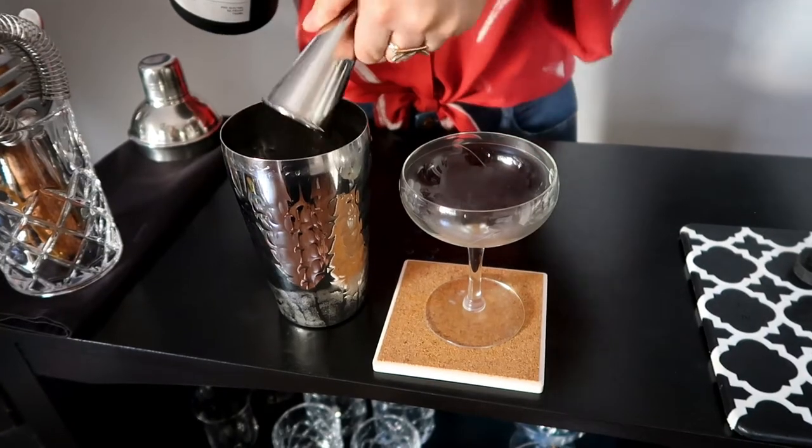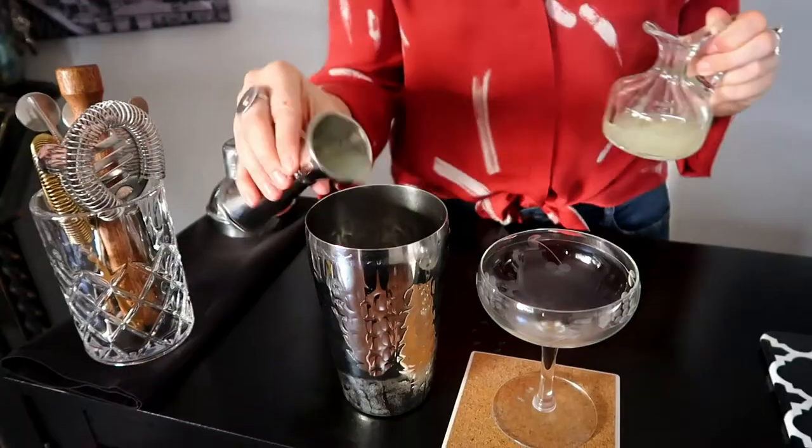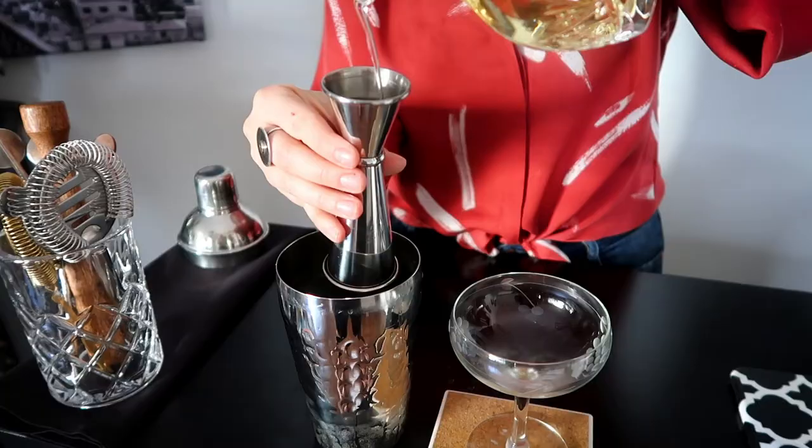The key to a really good at-home gimlet is a cold, chilled glass. I did a little coupe action in the freezer. And fresh lime juice — squeeze it on your own, it's worth it. In my shaker, I'm gonna do two ounces of gin, three-fourths lime juice, and three-fourths simple syrup.